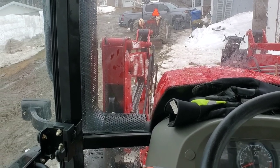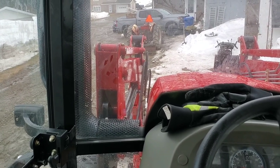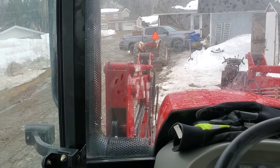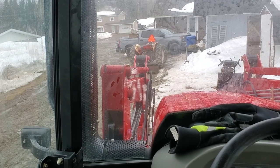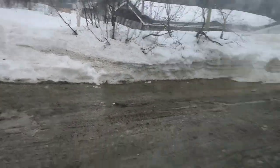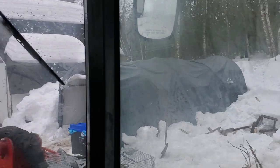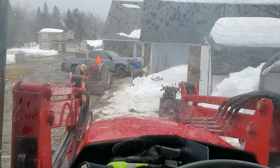Anyway, there it is — the TYM 654. Do I regret buying it? Absolutely not. Is it an expensive piece of equipment? Absolutely. Is it a lot of tractor for what I do? I've got a big piece of property and I move a lot of snow. It takes me an hour to do it with this tractor and it's got the power with no issues. There's snow everywhere and it is deep — the shed is over half covered even after melting for a week. Yeah, it's a great machine.